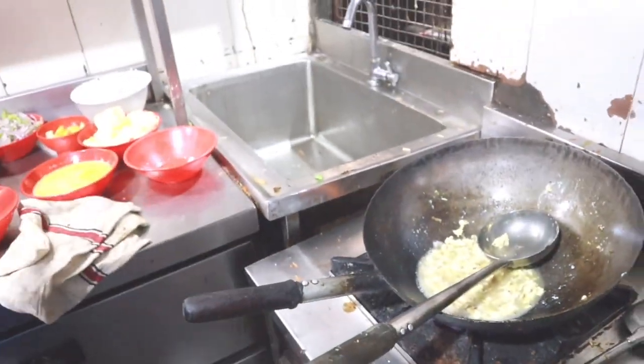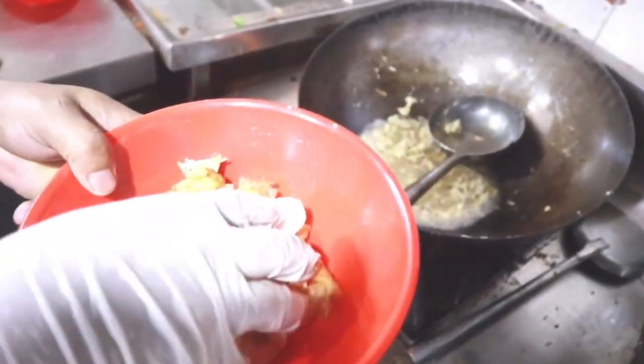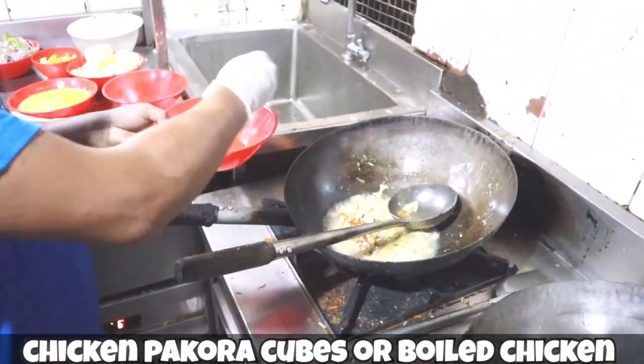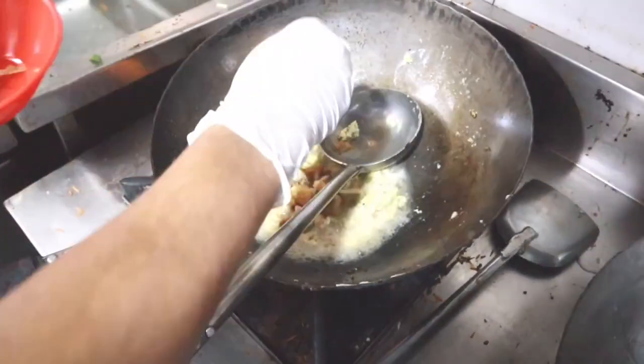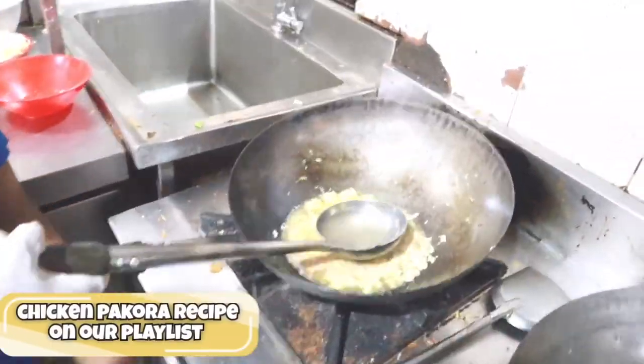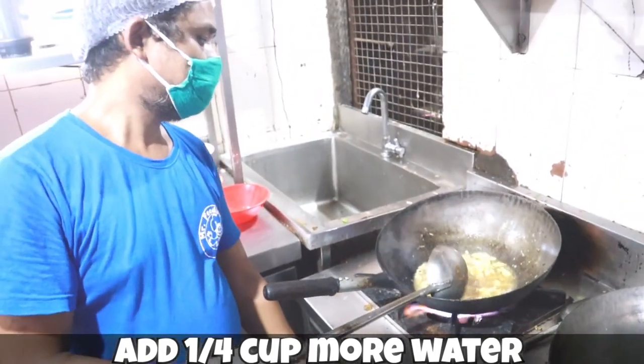And now we have chicken pakoda — chicken fritters! These are chicken fritters, or if chicken fritters are not available then you can also use chicken pakoda. The chicken fritter recipe is on my channel — I've shared the link in the description. Now he's adding more water.